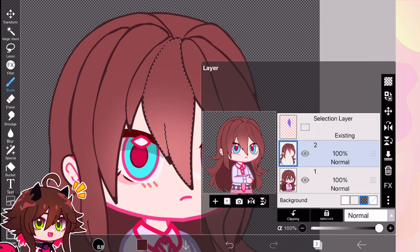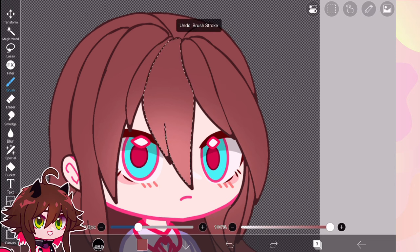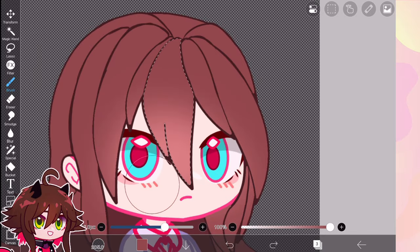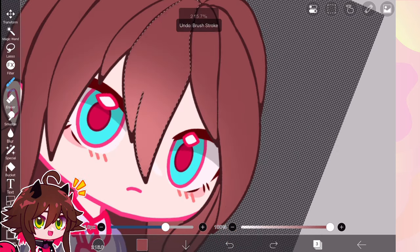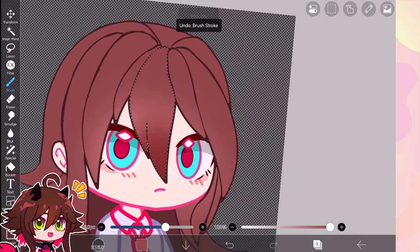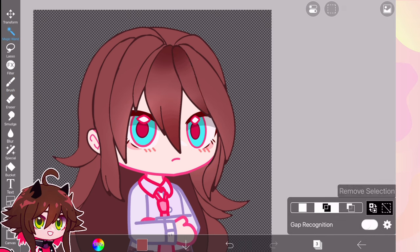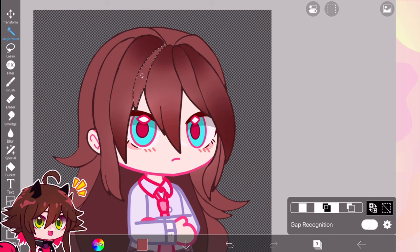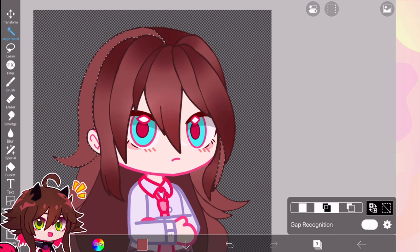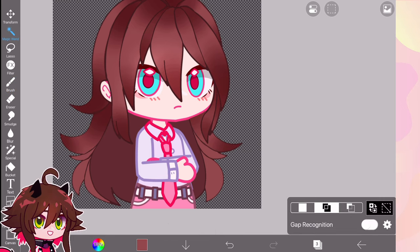Select each lock of hair, create a new layer on multiply, select the base color, then use Pen Fade. Just one brush stroke at the top and one at the bottom — that's all. It creates a shiny look for the hair. Don't do a straight line; follow each lock of hair so it gives each individual lock some dimension. Selecting each lock keeps everything within the lines so it doesn't go overboard.